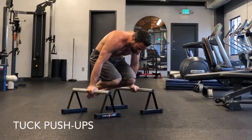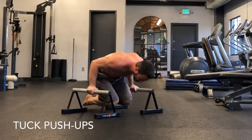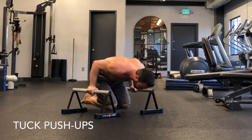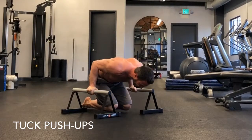Now you're going to do a tuck push-up. From that L-sit to the bent arm, this is the transition — you're in a tuck. What you're going to do is pull your knees in, flatten out your legs, point your toes behind you, drop down into basically a push-up as low as you can go, and then push back up through.